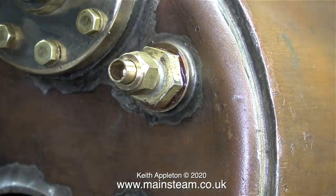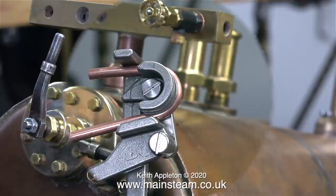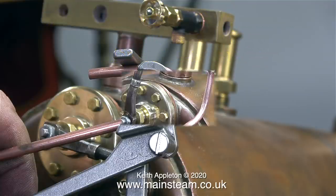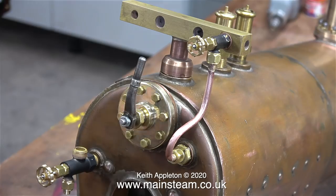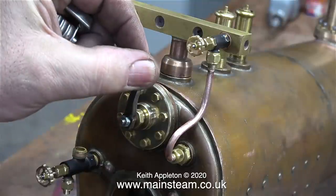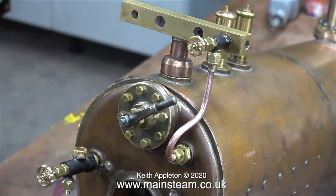The next part of the job is to fit the blower valve to the turret and connect it to the hollow stay using a piece of 5/32-inch diameter pipe. I bent the pipe using a very small pipe bender made in China by a company called Microcosm — the web address is on screen. Because of its small physical size it's really very useful and you can see how neat the bend is. The pipe from the steam tap to the hollow stay is very close to the regulator, but not so close that you'd burn your fingers on it.